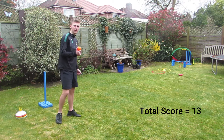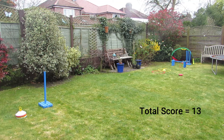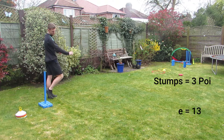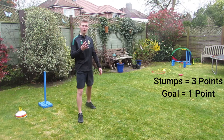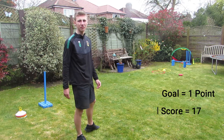This is my final delivery. Let's see how many points I can get. There I get another four points because I hit the stumps and got the ball in the goal. That means I finish on seventeen points.